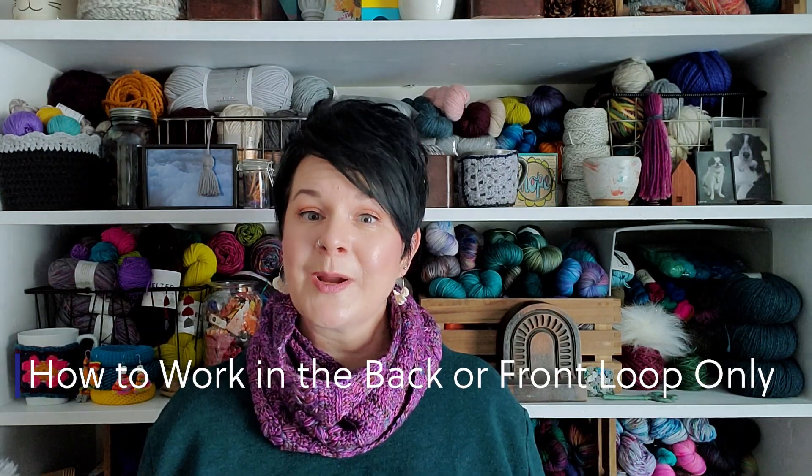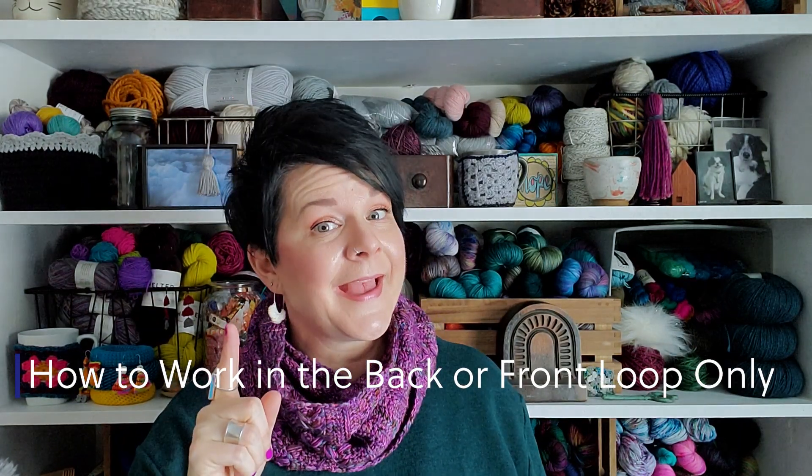Hello, I'm Sarah of S.E.K. Handmade, and today I want to share with you how to work in the front loop only and the back loop only. Let's go.